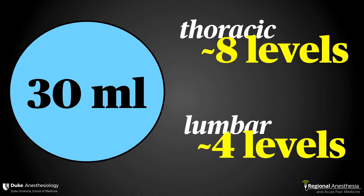This is a volume block, and while many volumes have been used, we find that 30 mils per side of dilute local anesthetic gets you excellent spread in the thoracic region, with approximately four levels up and four levels down. In the lumbar region, where the muscle is thicker and less compliant, that 30 mils tends to get you about four to five levels total. You can always manipulate your volumes to get more or less extent of spread to suit your goals.